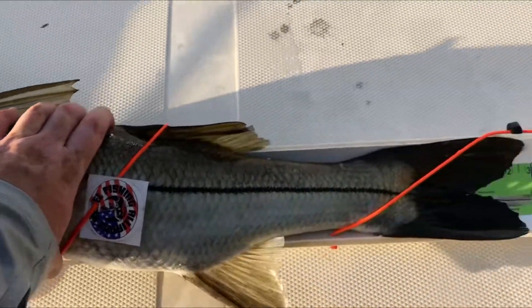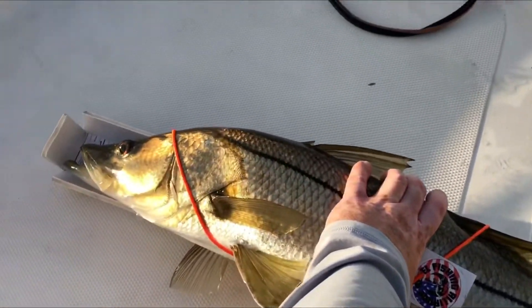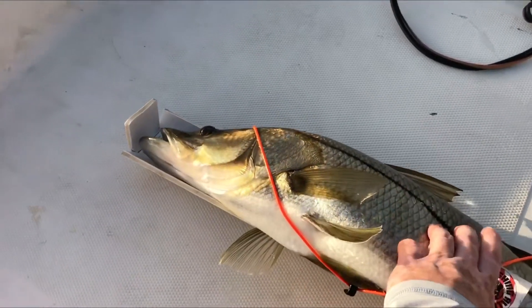Mouth all the way up to the board. Pinch tail. Can we wet the board before we put the fish on it, just to try and protect the fish a little bit.